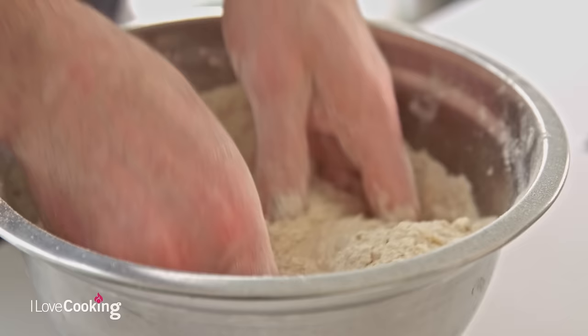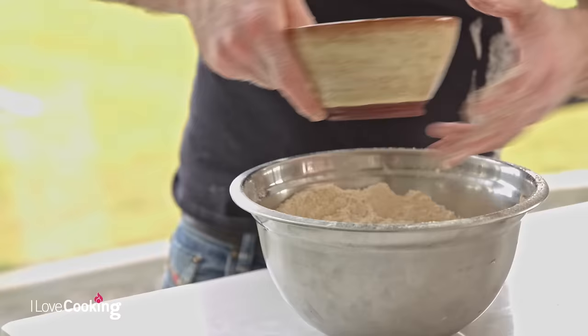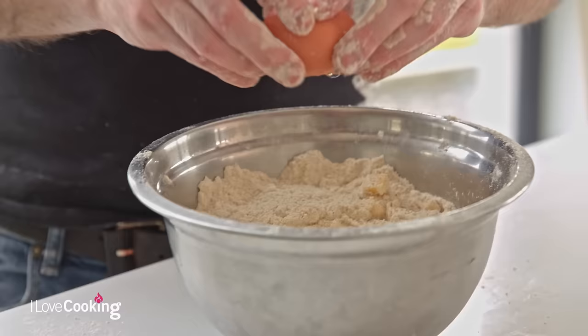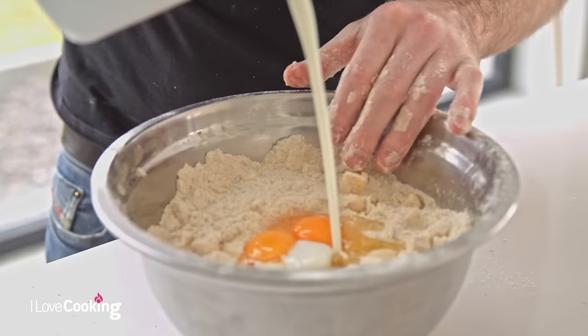What we want is for it to look like rough breadcrumbs. Now we're simply going to drop in a diced apple first — one good sized apple — then two eggs. And then we're going to be using some buttermilk; we're using 300 grams.